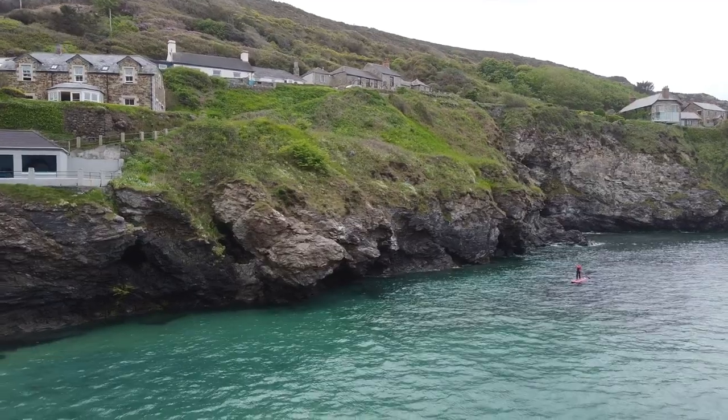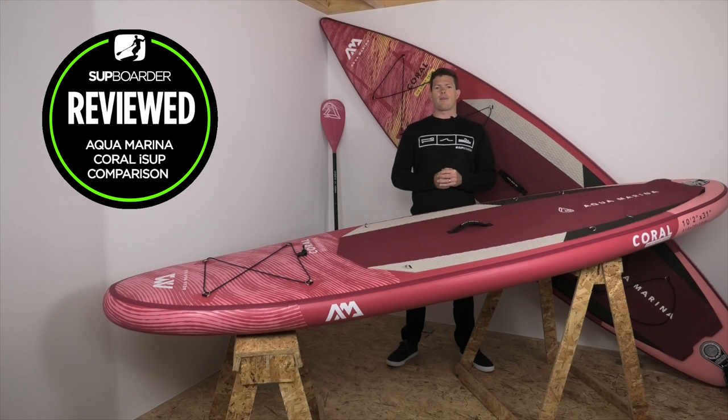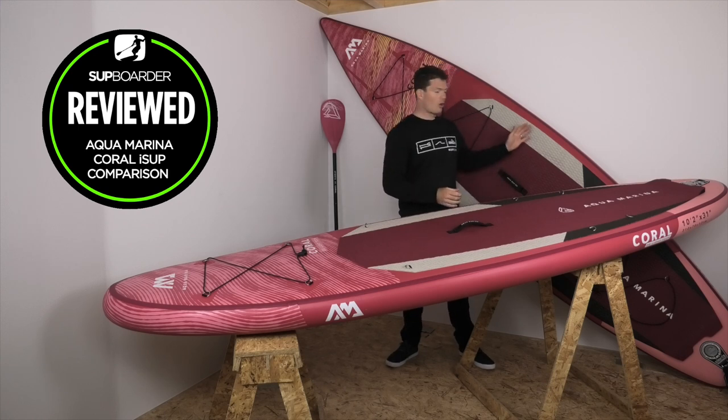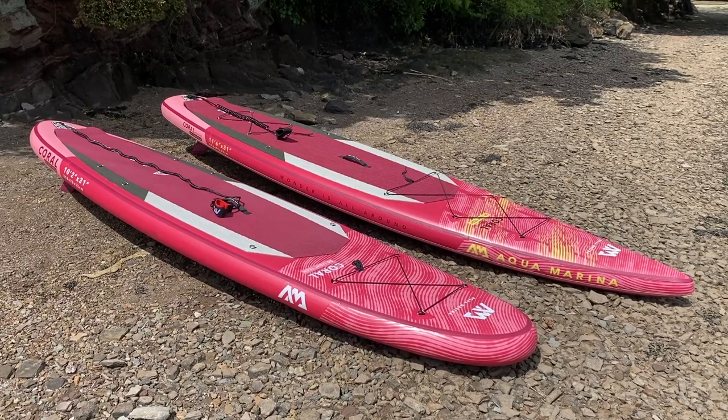Stepping into value for money: looking at the mid-500 pounds up to 650 euros for the touring board, you are getting a pretty good package. You get a great pump, nice fin, and good leashes. The paddle could be upgraded but it fits fairly well with that price point. The boards are finished off really well — no seams or anything coming undone. We've had the touring board for around six to eight months and there are no signs of wear or tear at all despite frequent use. Great value for money from Aquamarina.